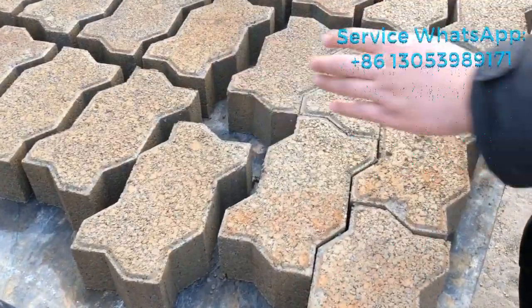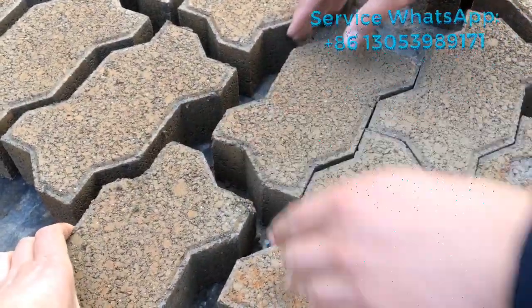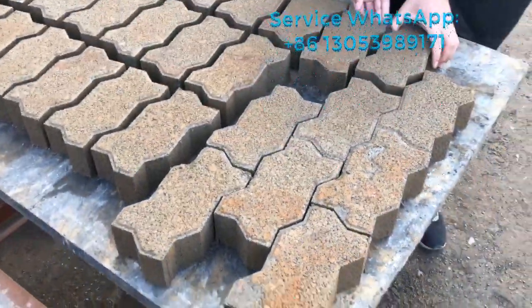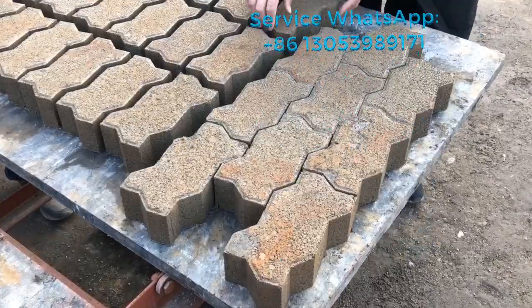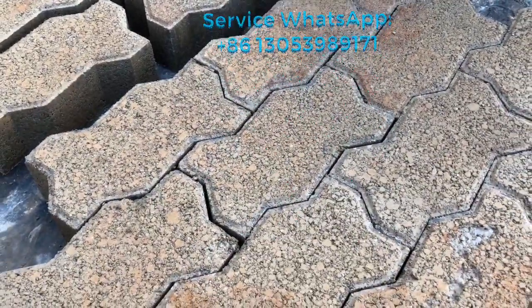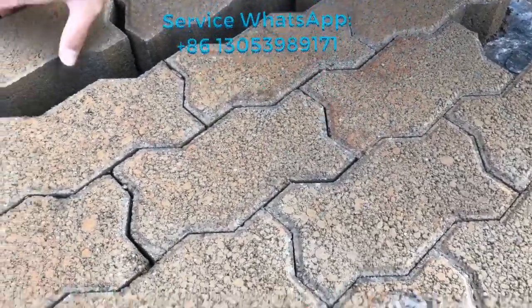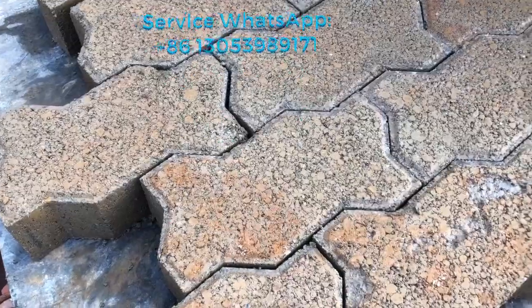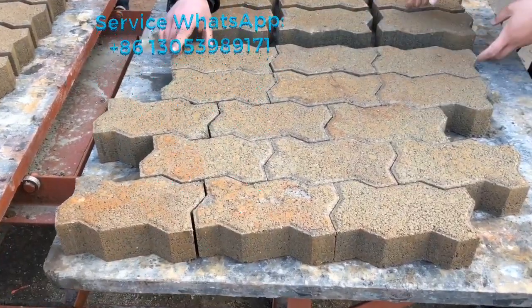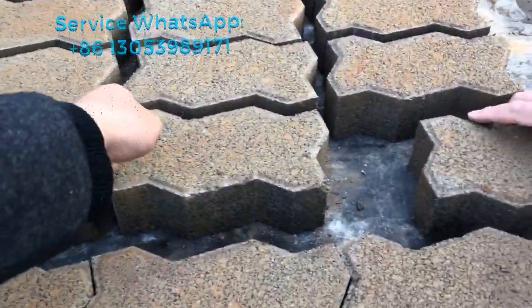Now we're going to interlock it, try to interlock it. Normally if we are going to use this zigzag to make a square or make some pattern, it goes like this. It's fine.